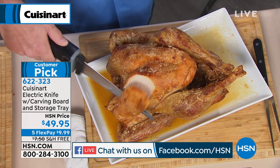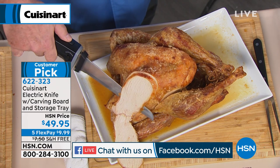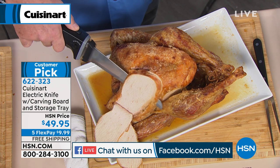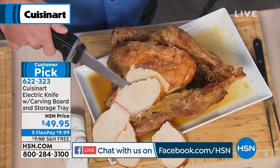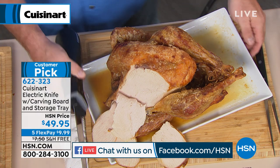Labor Day just came and went, and that means whether you like it or not, it's holiday season. All of your hams, all of your turkey. By the way, I'm doing this one-handed — that's the control that you've got on this. Perfect precision. When holiday time came around, Dad didn't run for the carving duty because he wanted to carve the turkey. Dad did this because he loved playing with the electric knife. Let's be honest.